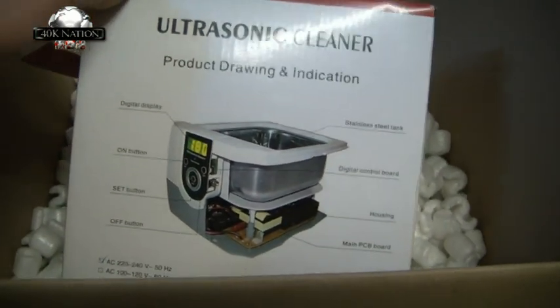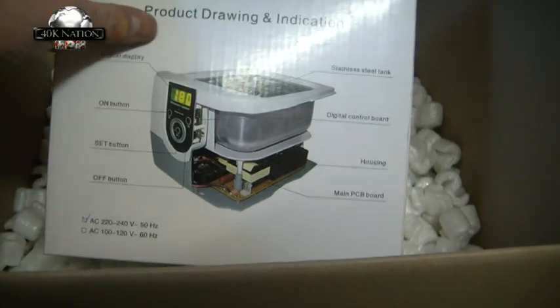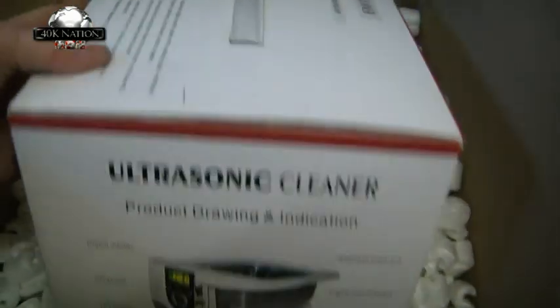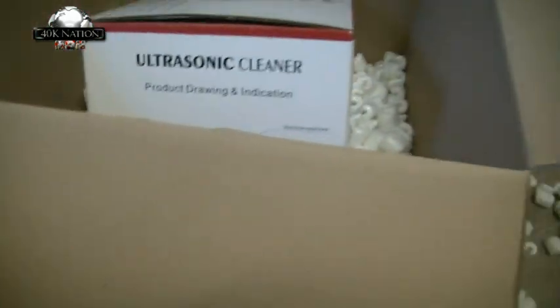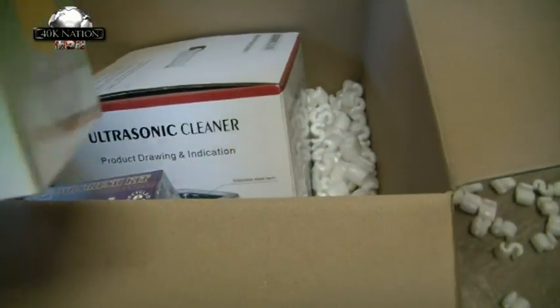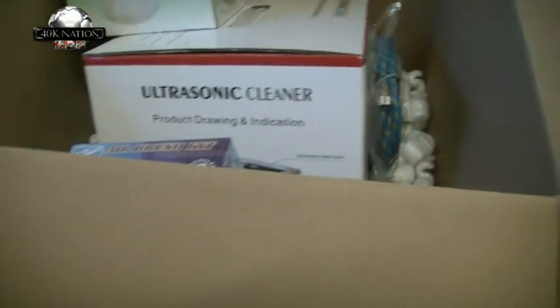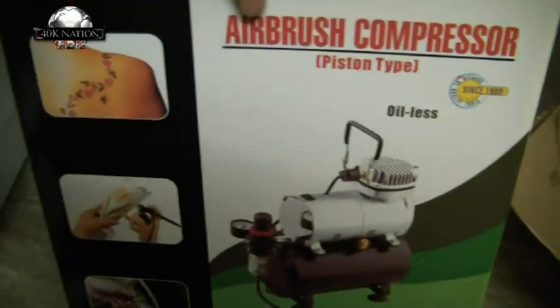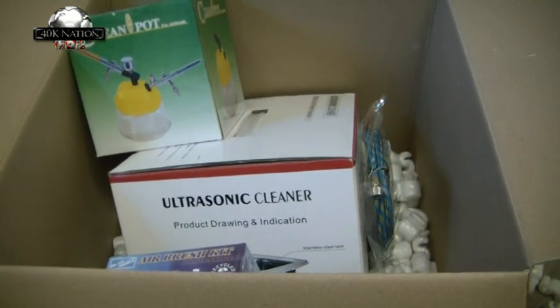...an ultrasonic cleaner, which from what I gather is pretty much a must when you're trying to look after these things. So there we go guys: ultrasonic cleaner, airbrush, cleaning pot and stand, the necessary cable, and of course my compressor. This should be fun — let's see what happens later!